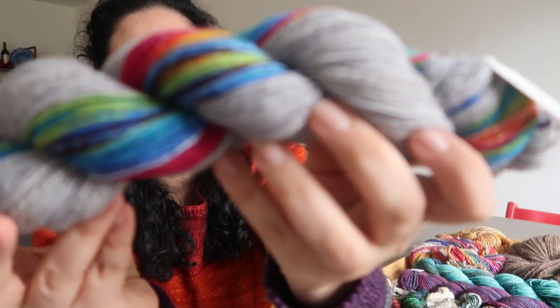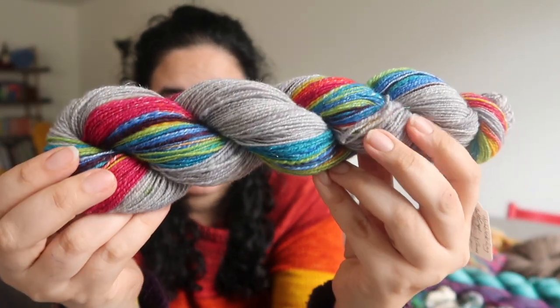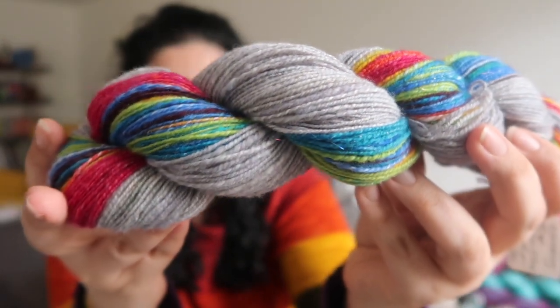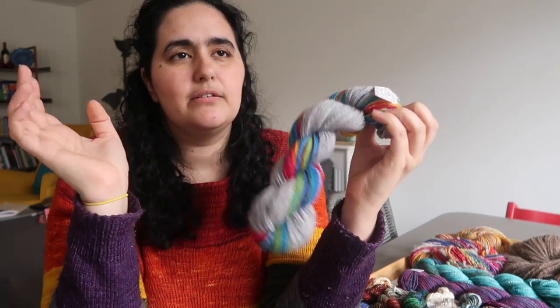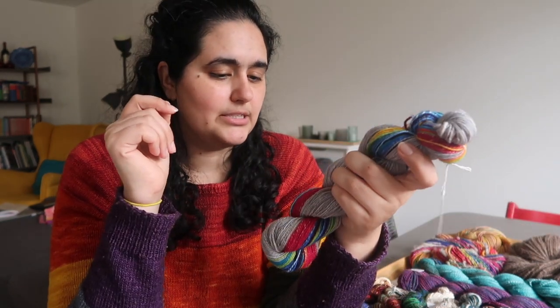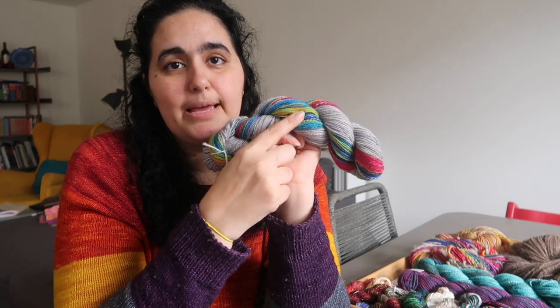I started spinning this just before I left for New York, took it with me, spun on it while I was there, and then finished it after I got home. Then I plied it on my wheel — a Kromski Sonata spinning wheel. As much as I enjoy spinning singles on the drop spindle or Turkish spindle, I don't really enjoy plying on spindles. It's just faster to ply on the wheel, so that's what I like to do.